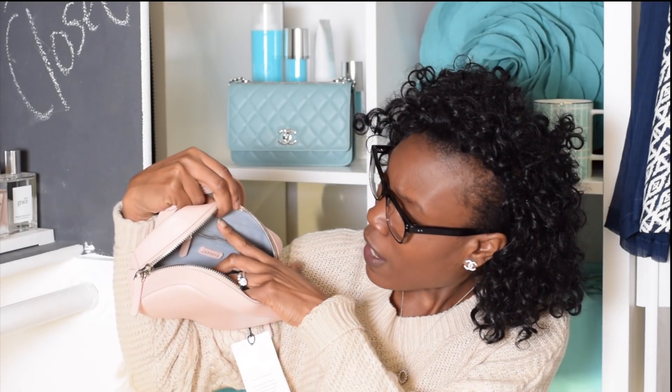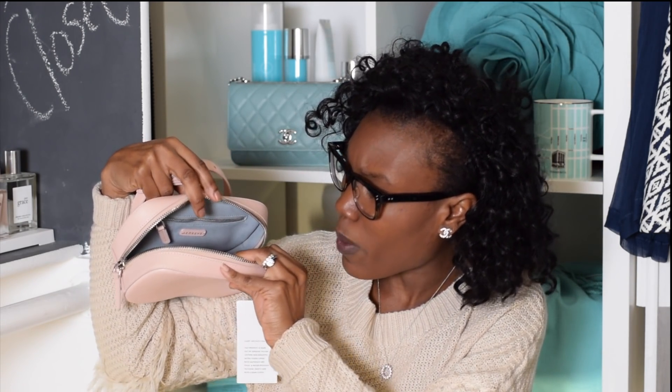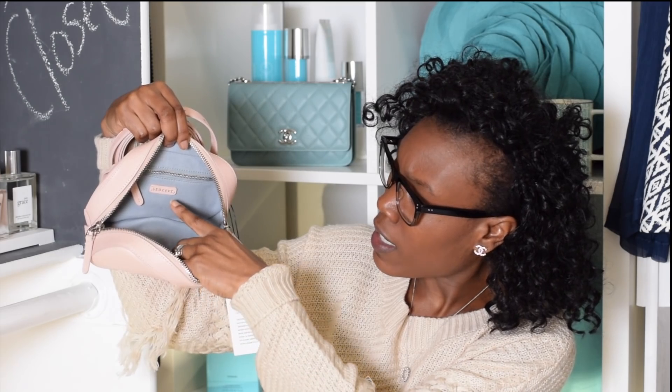I love how it has the microfiber interior — it's like an ice gray color, kind of like an ice blue. It's cute. And I love how it has the Senrev branding right here in the back. I bought this bag basically because I will probably wear it as a clutch.